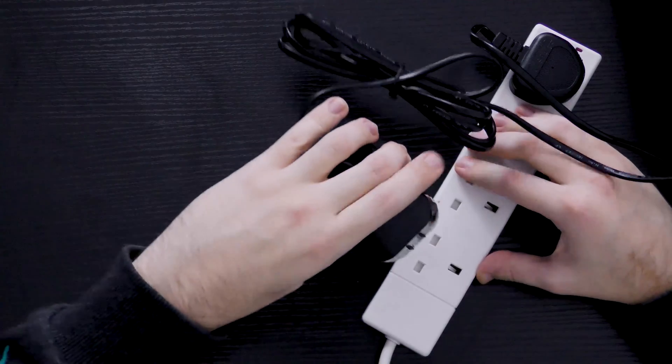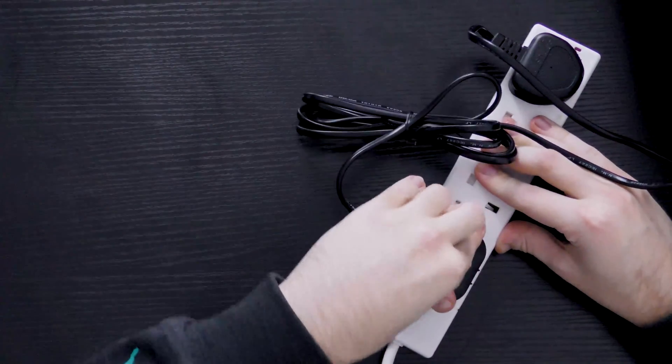It looks really nice — it's a little bit chunky, but then again you're using a chunky EU power plug, so it actually looks pretty neat. The last thing to do is to plug it in, and it plugs in very nicely and easily.